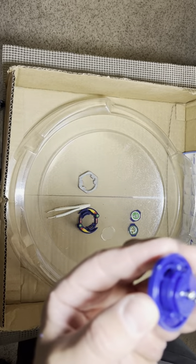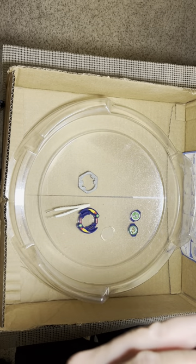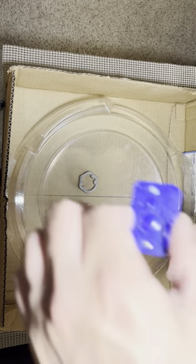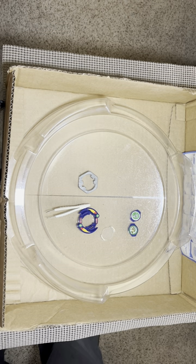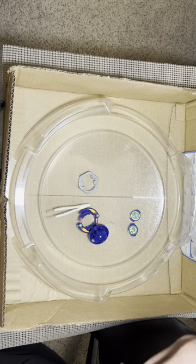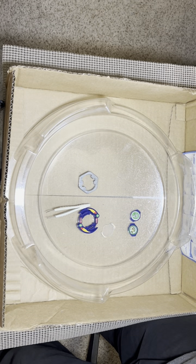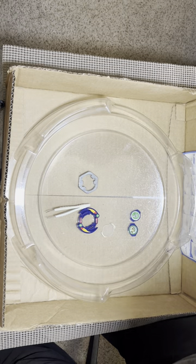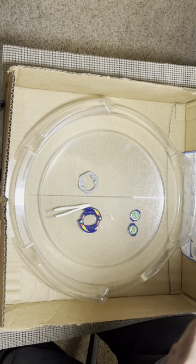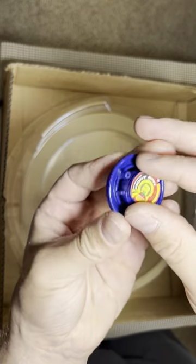We take our screwdriver and screw that into place. Because Roller Defense is a right spin, I'll put a right spin sticker on it — I have one from my Metal Draciel sticker sheet. There's one, and two — there we go, our right spin spin track is done.